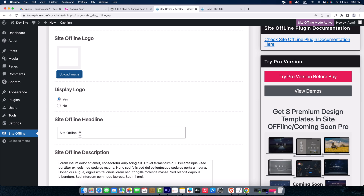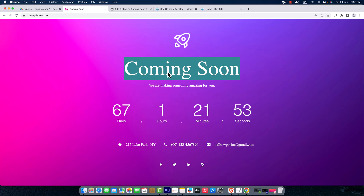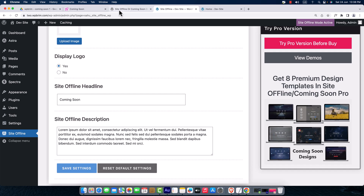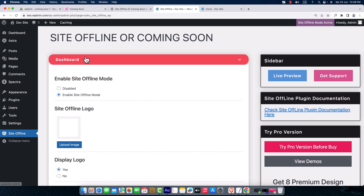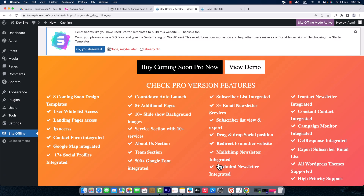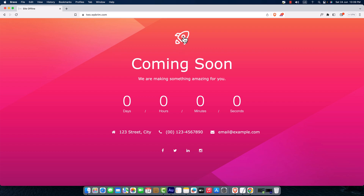The logo has been uploaded. For 'Display Logo,' yes is selected. Under Site Offline Headline, I'll write 'We Are Coming Soon.' For the offline description, I'll enter: 'We are making something amazing for you.' We've successfully completed the Dashboard section, so I'll hit Save Settings and check the preview — here it is, coming soon, and there's our logo.